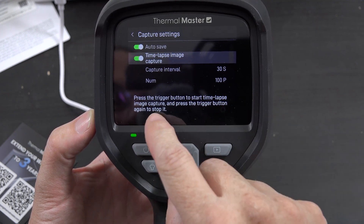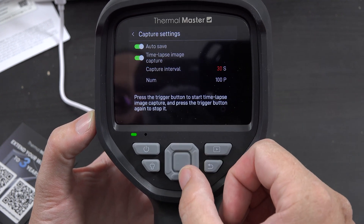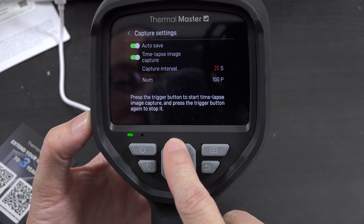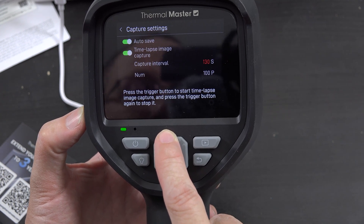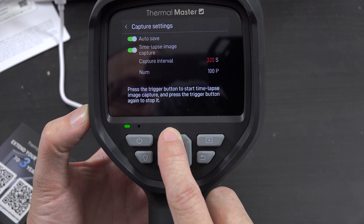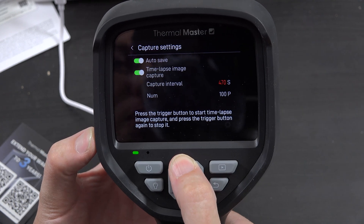The time lapse interval is adjustable — you can go from 10 seconds up to 990 seconds, in increments of 10. It defaults at 100 seconds. I'm setting it back to 10 for now.